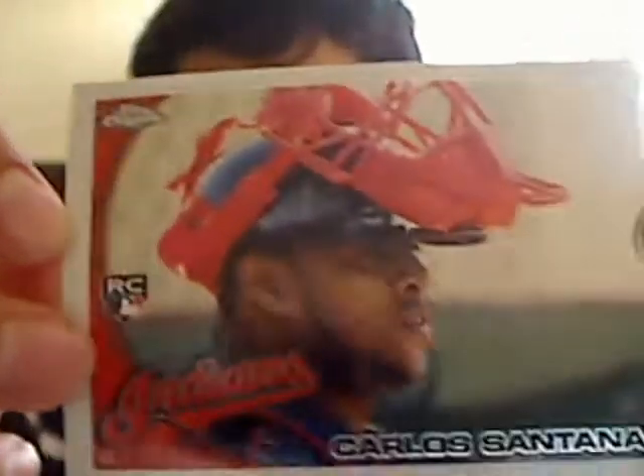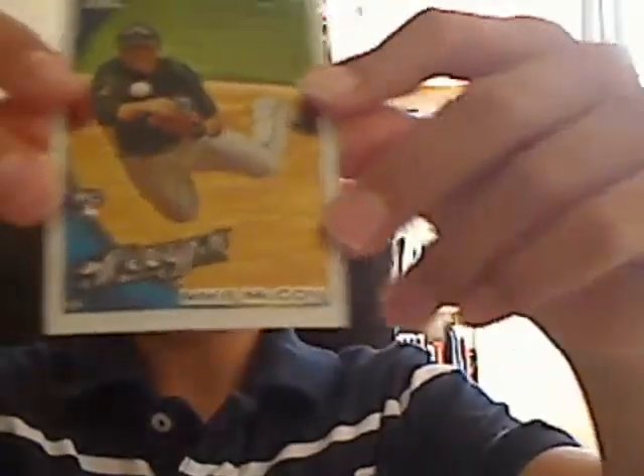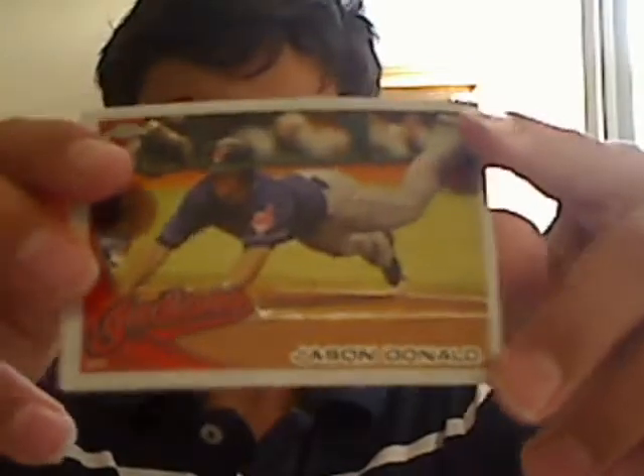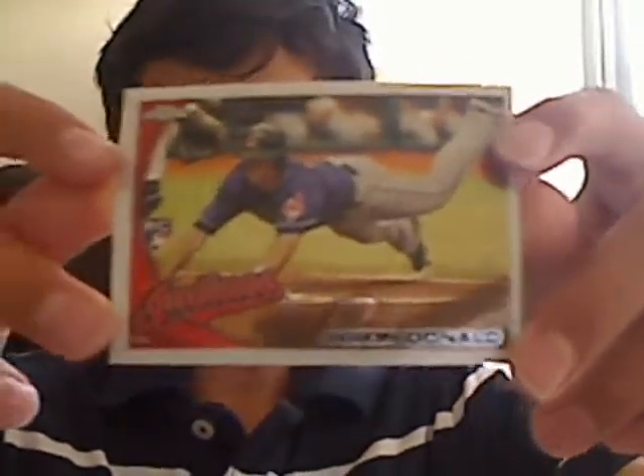Carlos Santana is badly off-centered, as you can see. Mike McCoy — another off-centered rookie card. Jason Donald — kind of off-centered also.